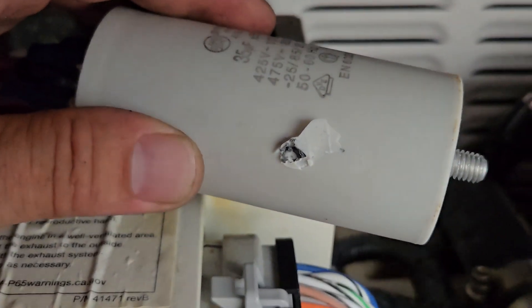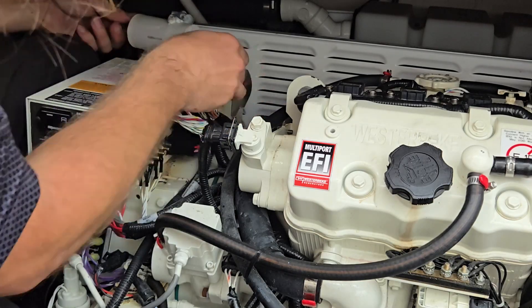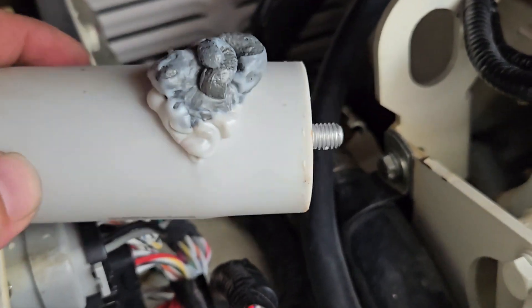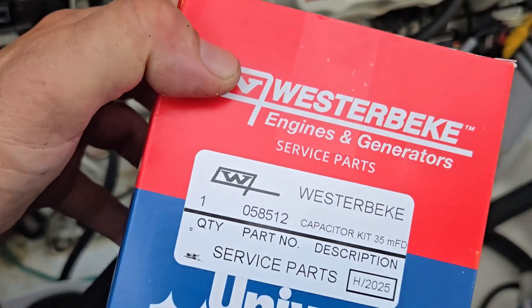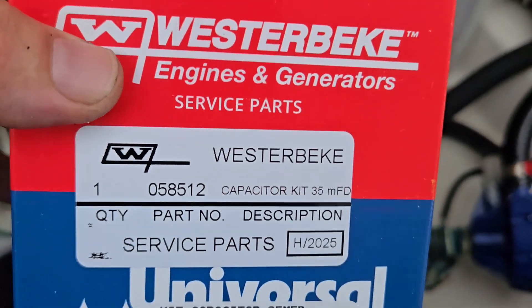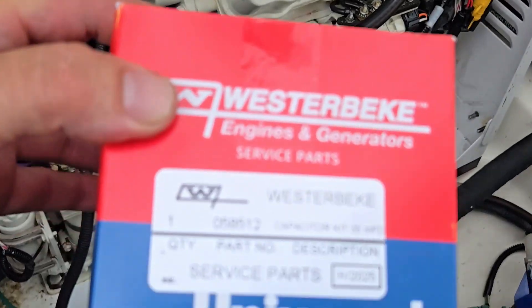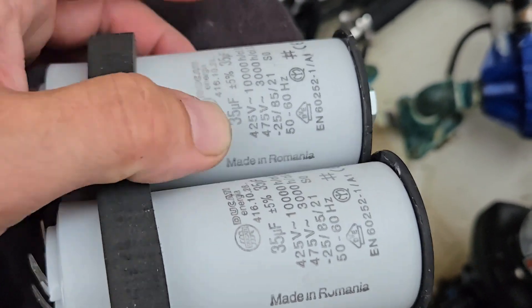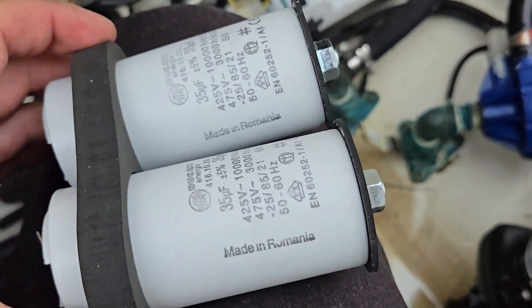That would make sense why I couldn't get it out of there — look, it's melted itself to the other side. Actually, that one wasn't the bad one — this is the bad one. Look at that, the inside of it even came apart. Luckily, they sell these in a kit. This is for the smaller Westerbekes, and you can get them for all the different sizes. If you have the three-banger gas motor, this is the kit you need. They're a little different now — they've got foam and isolators, and they're made in Romania.